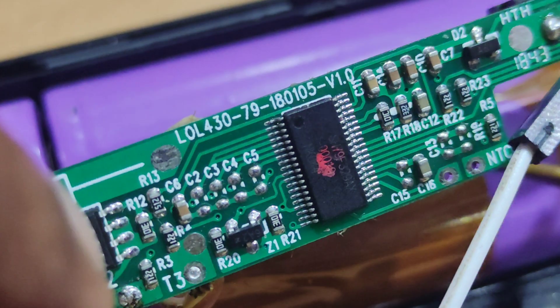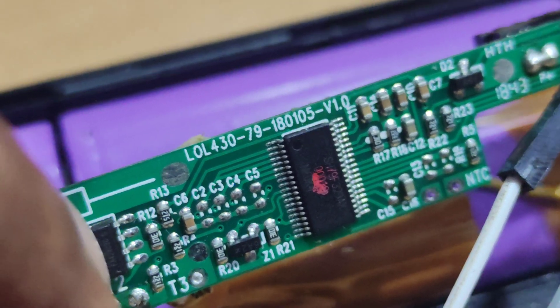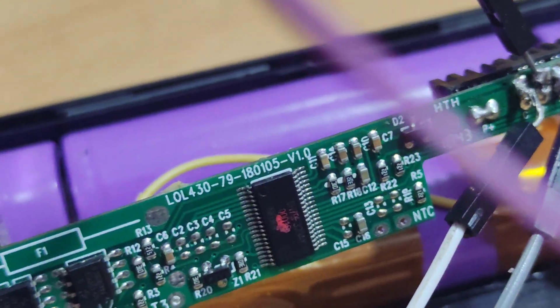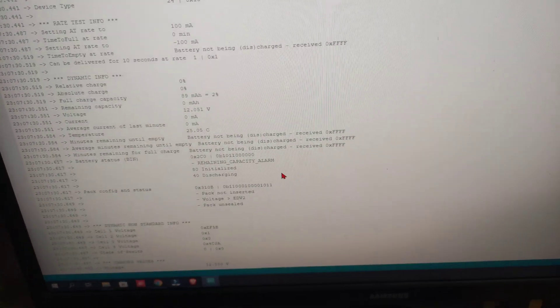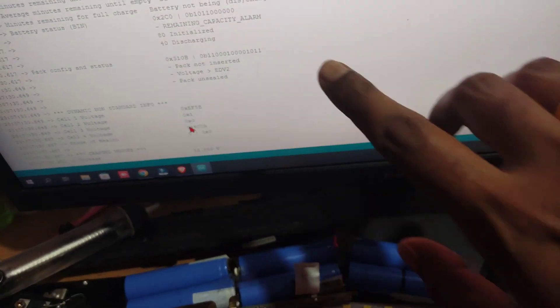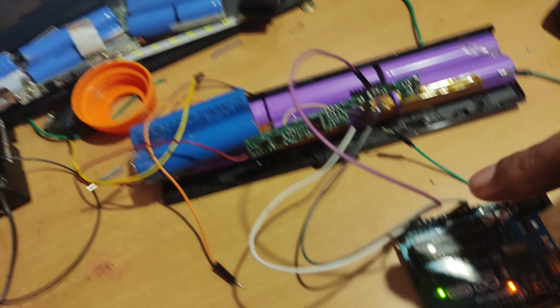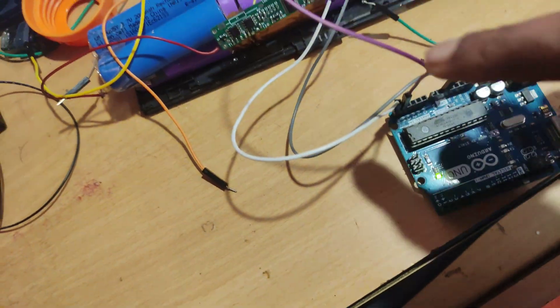You can see the IC number SH79F329AX — it is a Chinese chip. I'm able to read the data from the chip now. The cycle count is showing as 1012, which is very high for this battery. The output voltage is 12V. Cell 1 and cell 2 voltages are not showing because, as already mentioned, these readings are not accurate for some Lenovo laptop batteries.